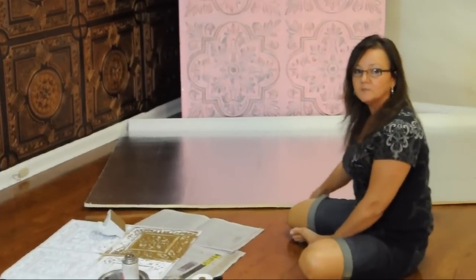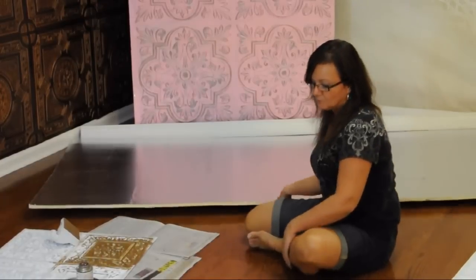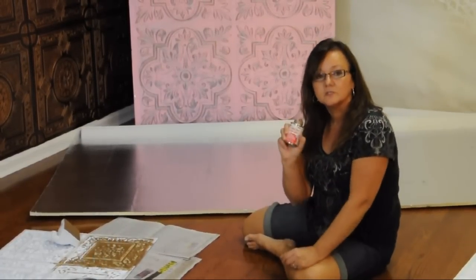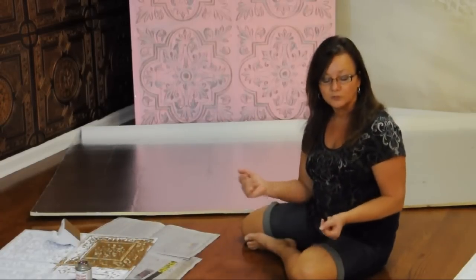You go to your Home Depot or Lowe's and purchase a sheet of the 4x8 foam core that you get at any home supply store. To glue the tiles down, I used this contact cement, and then all you need to do is choose the color of pink that you want to use.